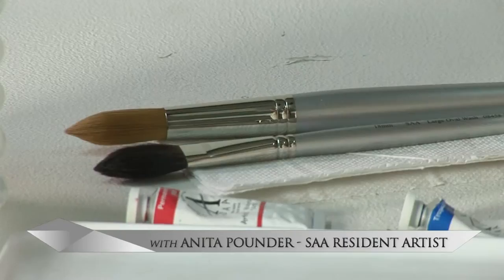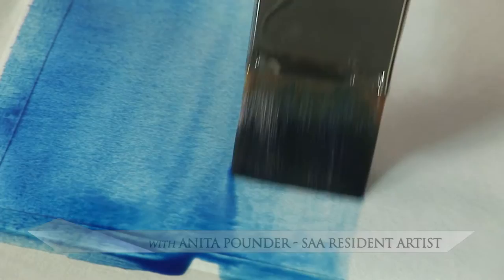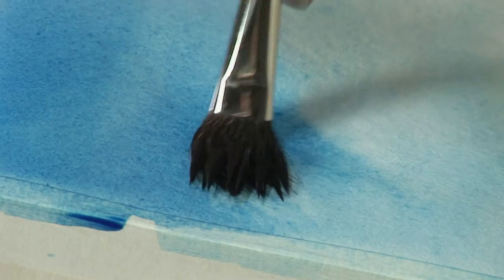The sky brush set has everything you need to create skies. The big flat brush enables you to create flat, variegated, and graded washes with ease. The oval brush, using natural hairs, enables you to lift out really fluffy, soft clouds.